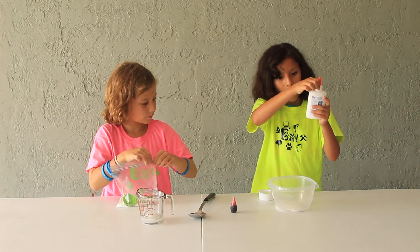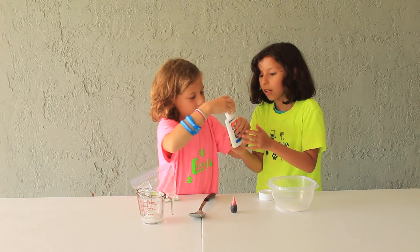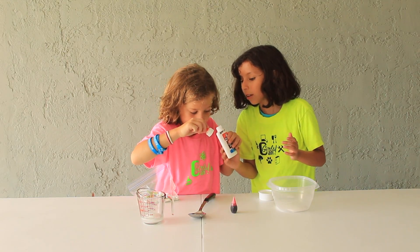I think I got the half bottle of glue. Does it look good? I can't even tell. Let me look inside. I'm not sure — yeah, it's good.